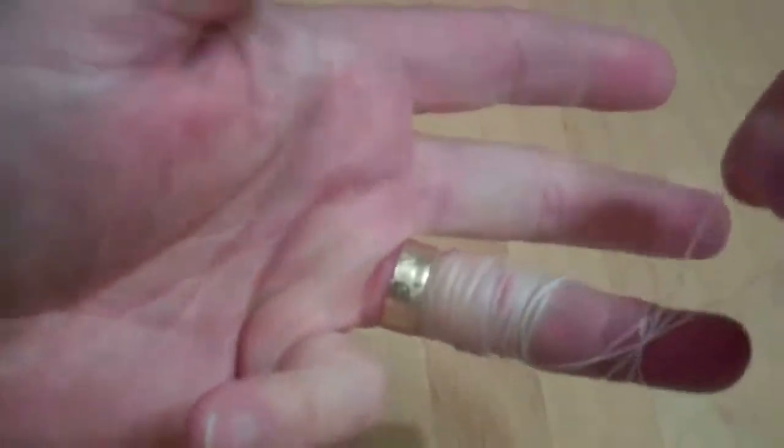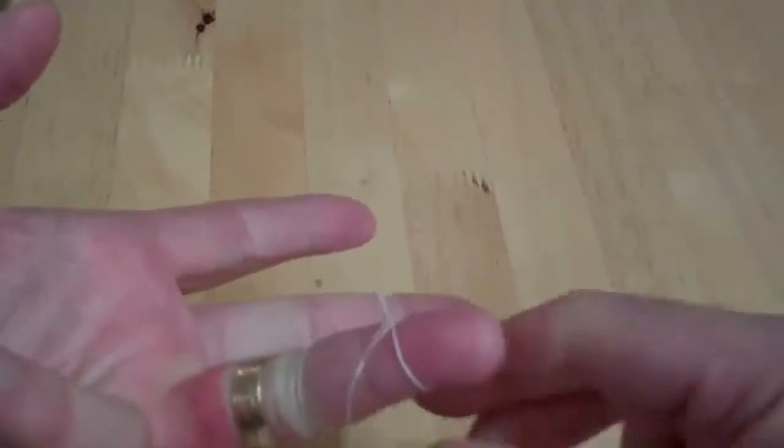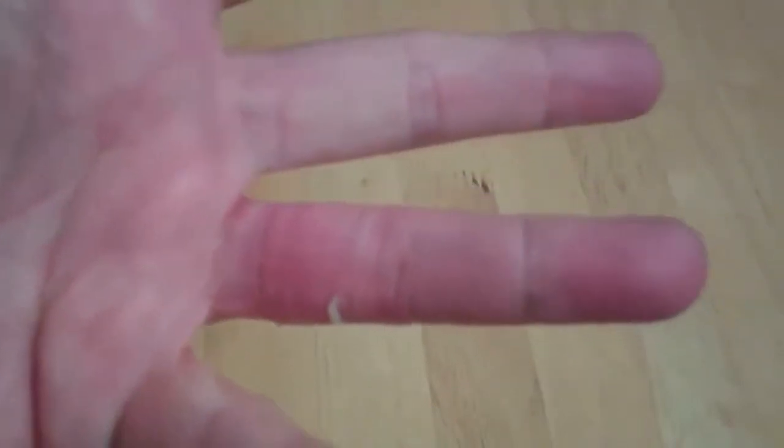Get rid of that, that's going to get in the way. And you just start unraveling your ring finger. Hopefully this will work — god, it's never been that far off before. Of course it's lacerating the hell out of my — oh my god, holy mackerel! That has been on my finger for 10 years. Unbelievable.